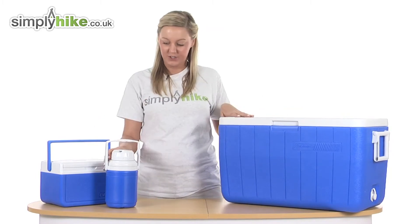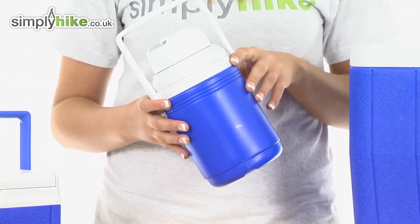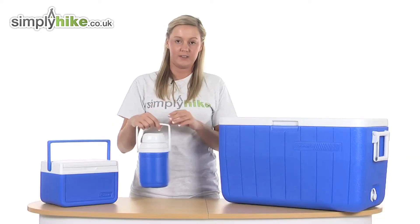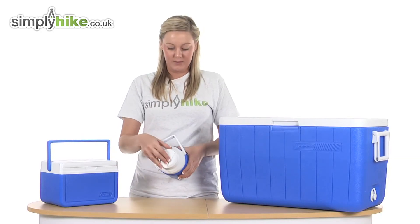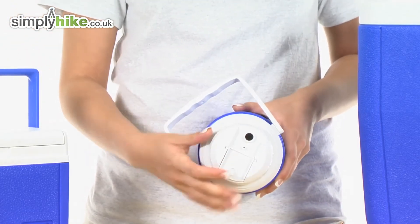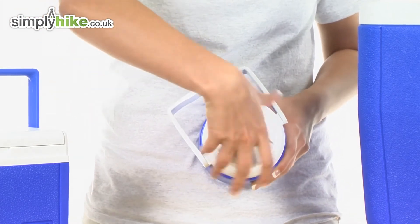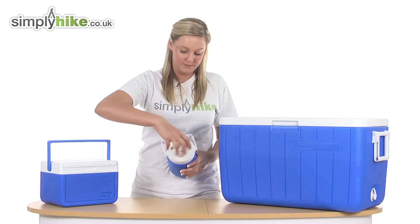Next we're going to take a look at the jug. It holds up to 1.2 litres, so it's perfect for cold liquids or even soups that you wish to warm up later on. It has an easy grab handle and is extremely lightweight. There's also a flip lid on the front which you can pull back to stop any spillage, and you simply twist the lid to open the flask.